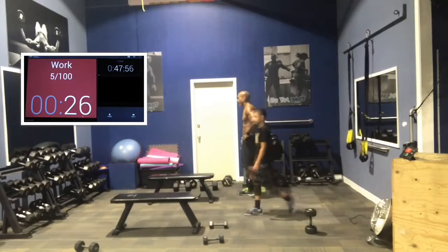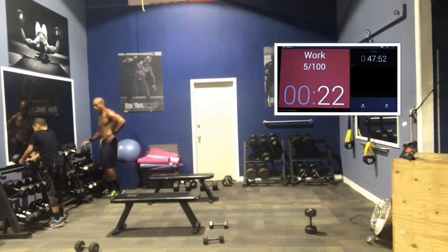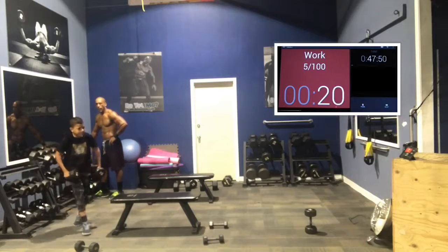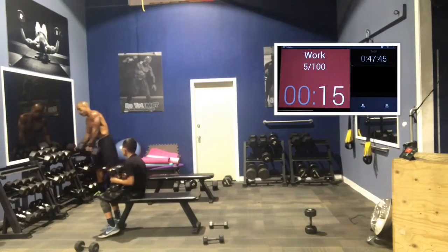We're going to rotate now to chest. I always alternate between push and pull exercises. Back is a pull — we're going to do a push now for chest. Dumbbell chest presses, guys. Here we go. In 2, in 1. Here we go.